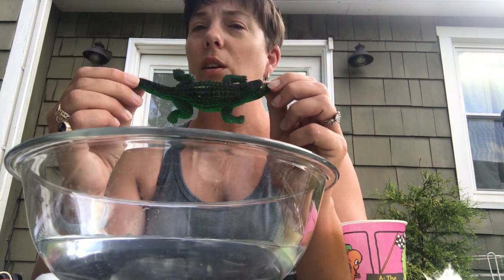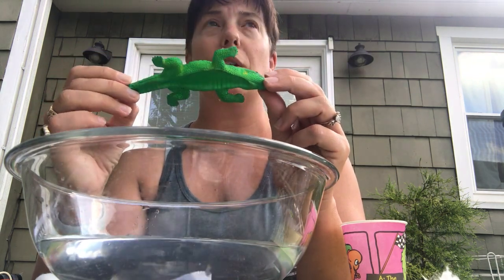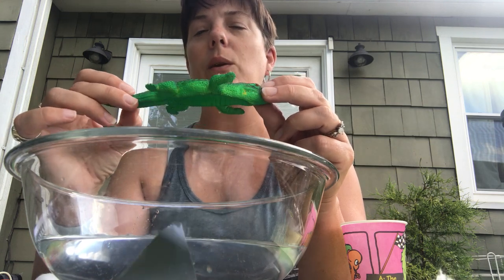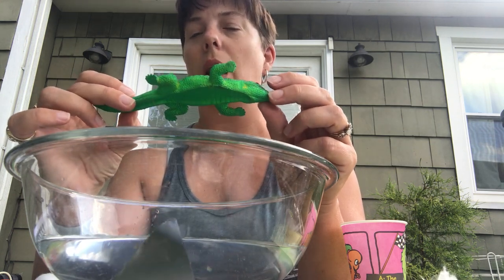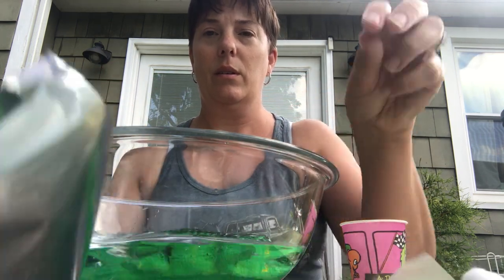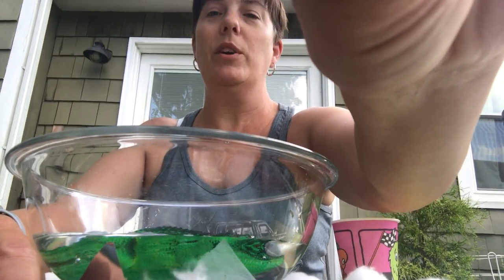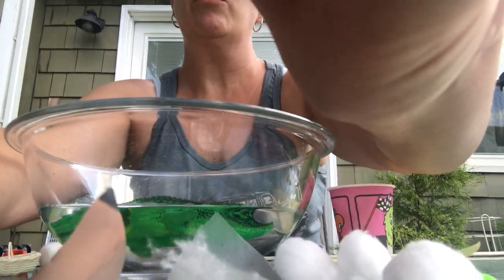So we have the five items and now we need to predict if they will float or not. Do you think the alligator will float? Yes or no? They swim but I'm thinking he will displace too much water and not be able to float so let's see. Oh, he is floating! My prediction was wrong and that's okay — that's part of learning.